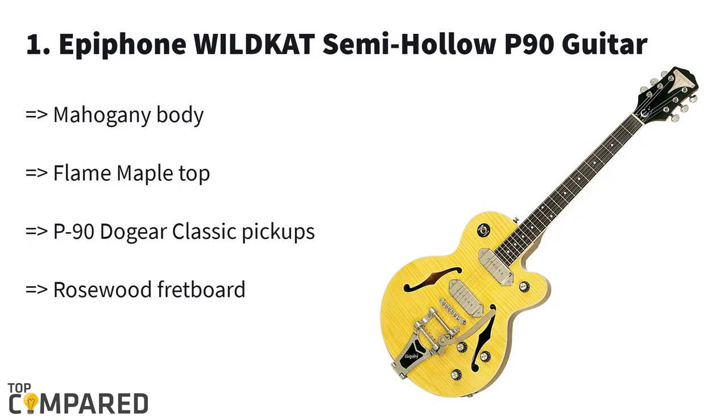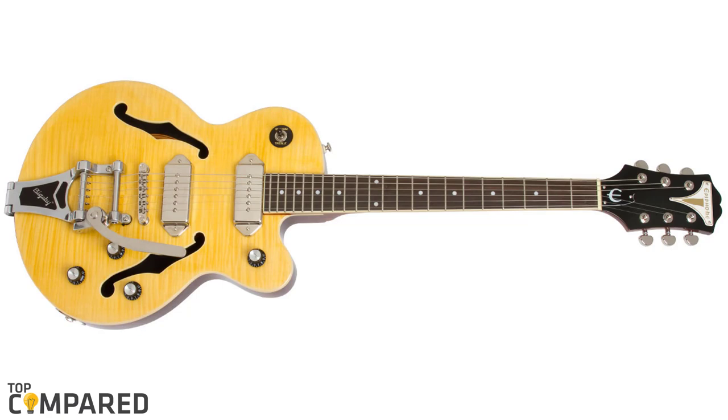The final product in the list is the Epiphone Wildcat semi-hollow P90 guitar. The first thing you will notice will be the stylish look. Besides the semi-hollow mahogany body and maple top, the electric P90 dog ear classic pickups have also been suitable for 24.75 scales. The vintage body and the chrome Bigsby V tailpiece are combined to complete the picture.